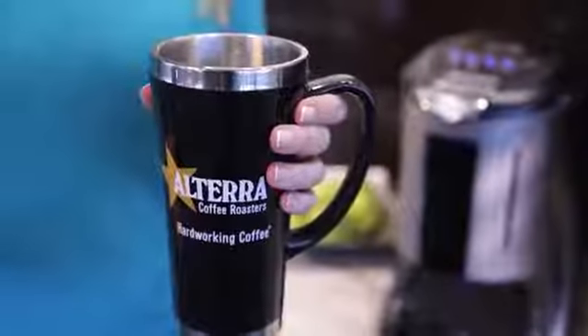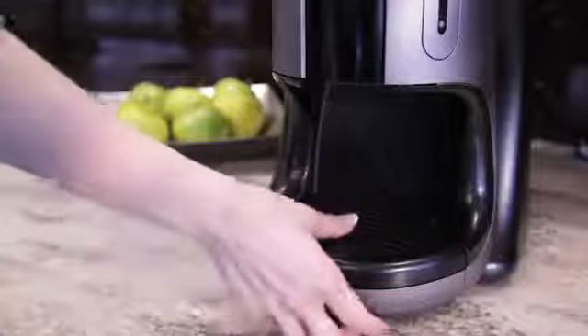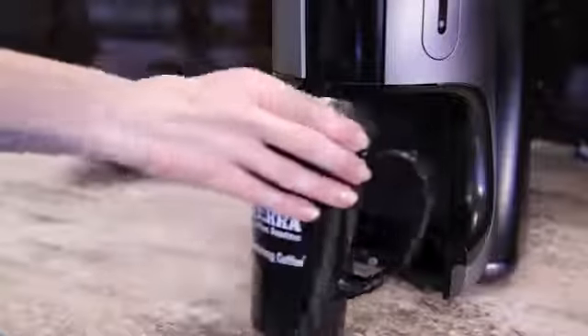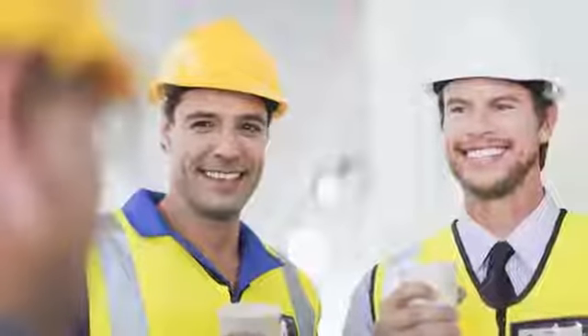The Flavia Brewer will also allow you to brew your beverage into a travel mug. Simply pull out the drip tray from the brewer and place your travel mug below, then brew as normal. With the Mars Drink System in your office, you are guaranteed to satisfy employees and keep the office running smoothly.